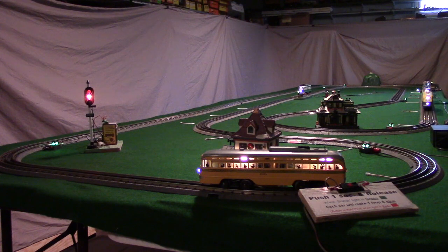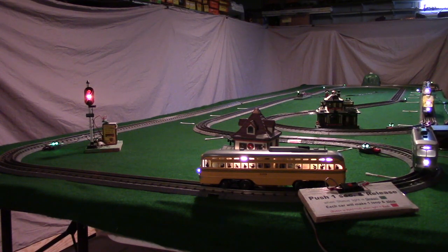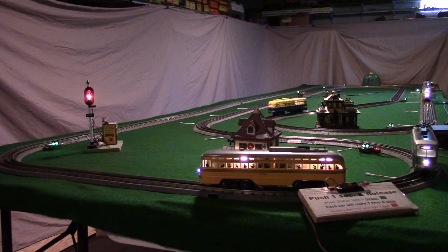That first car used an 18-second time delay. This green car — I think that's a Brooklyn car coming in — will use a 15-second time delay. If we space them about three seconds apart as far as the length of the time delay, that tends to park them approximately almost a car length apart. Those detectors are Z-Stuff DZ-1012 infrared detectors. Whenever something goes in front of that and blocks the detector, it changes from green to red and closes a Z-Stuff DZ-1008 relay, which is on the back of that detector board.